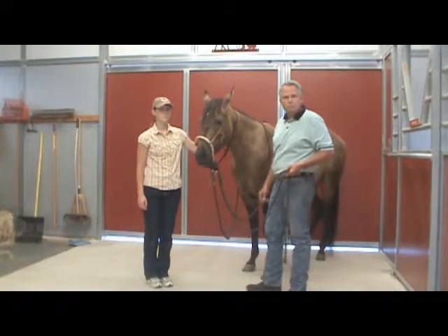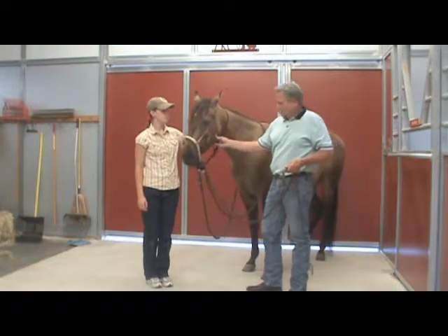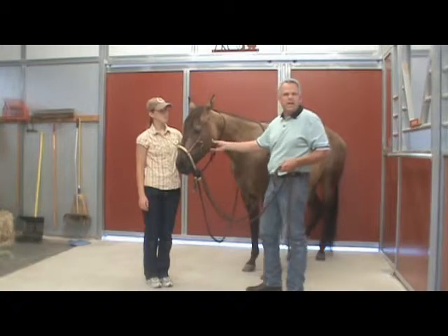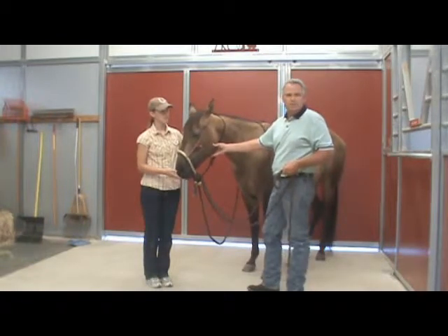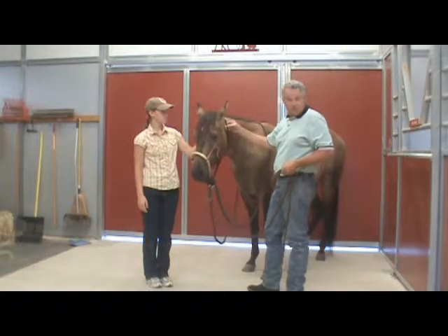In the Vaquero days, those Feadors were probably made out of rawhide or hemp — grass rope, many different things. Now we make them out of quarter-inch to eighth-inch nylon.